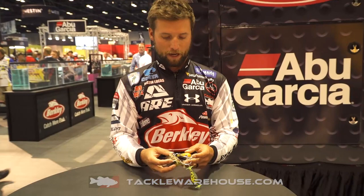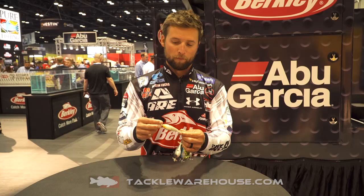If you guys are fishing around brim beds this summer, up shallow, anytime the fish are up there, especially if they're around brim — this is my favorite one, the matte finish brim right there, matte finish bluegill.